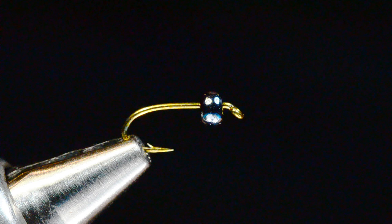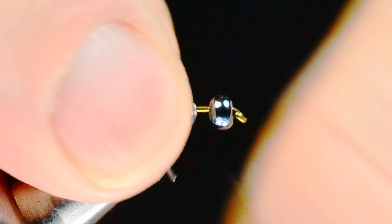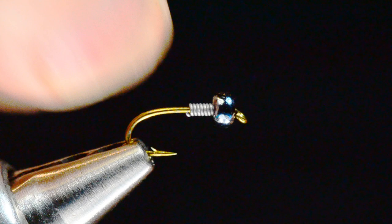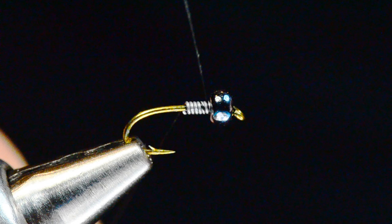To start, I'm going to take some 10,000th lead wire and build eight or ten turns, then break those ends off. That's 10,000ths so I can cut that with my scissors, but I'm going to shove it up into the bead to center it — that's going to add a little weight to our fly as well. Then I'll start off with some black 8/0 Uni-Thread, starting right over the top of the lead.